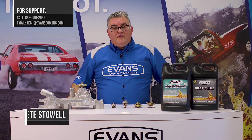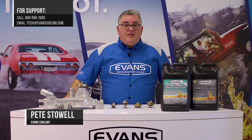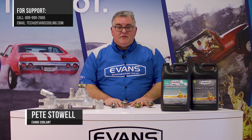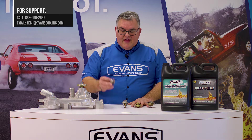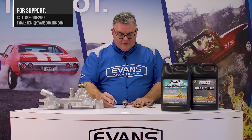Hi, this is Pete Stowell from Evans Waterless Engine Coolant Tech Department. Today we're going to talk about thermostats. We have here a selection of typical automotive thermostats. This is a thermostat from a small block Chevy — the typical pop-it valve style thermostat.